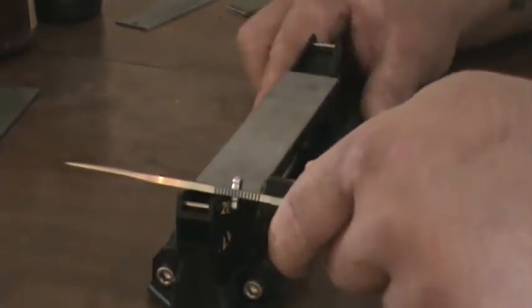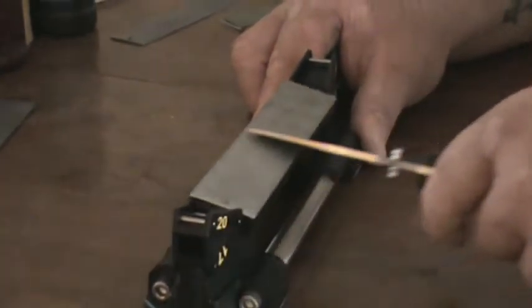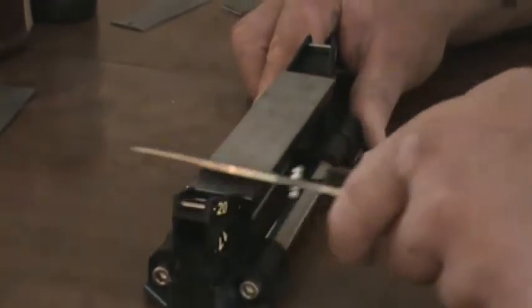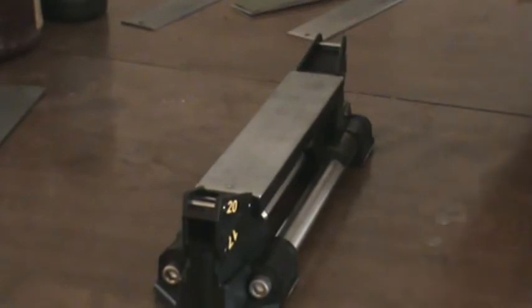I've already got a burr on one side. Do the same thing on the other side. Got a burr on the other side.